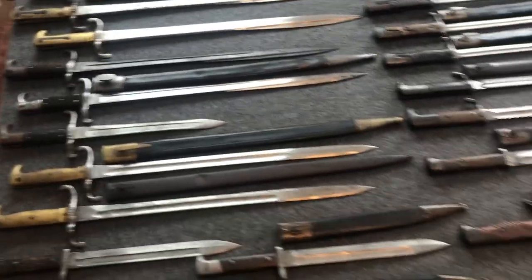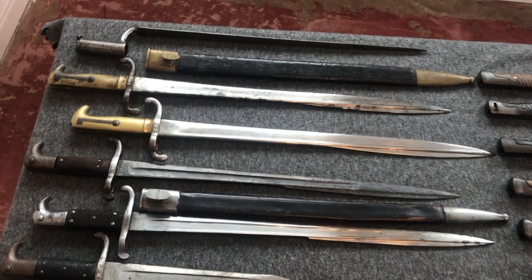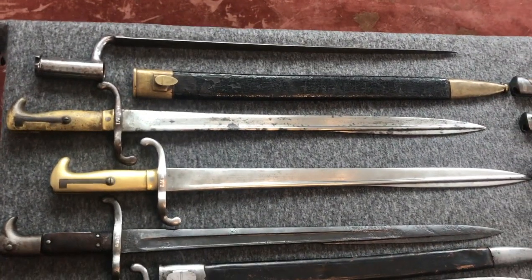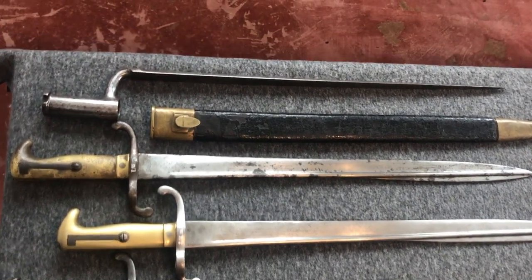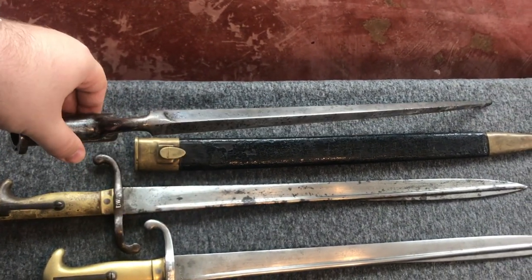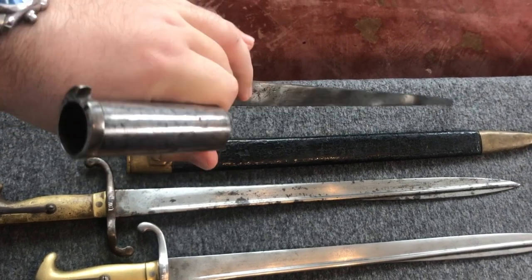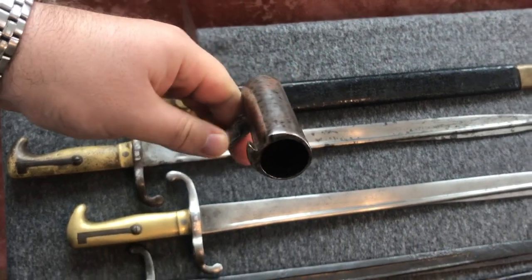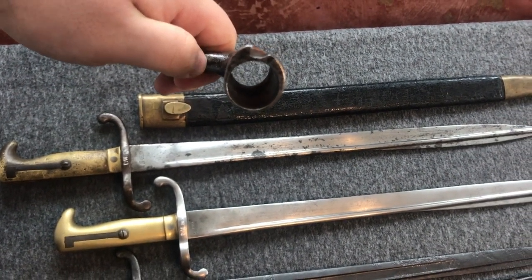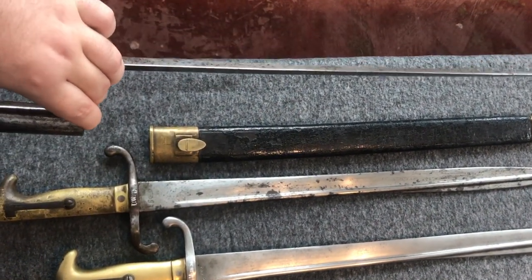These are mainly sword bayonets because I do not collect socket bayonets, but I do have one to show you. This one is the bayonet for the Prussian musket 1809-12, which came with a musket I bought, so I'll keep it. Nothing too special — just a regular socket bayonet. An interesting detail is that Austrians and Prussians mostly used a spring locking mechanism, while Great Britain and France used a locking mechanism with a turning ring.